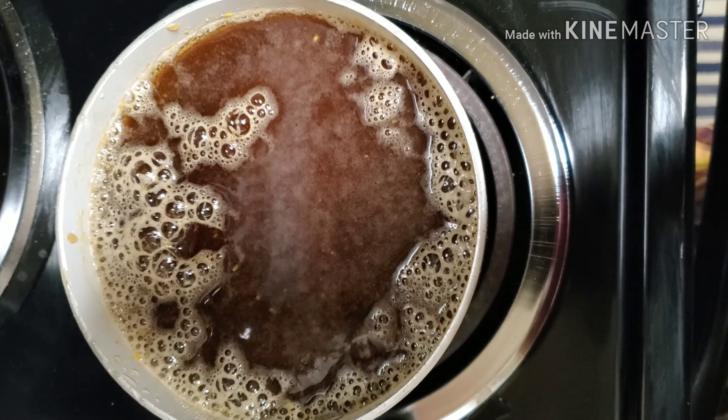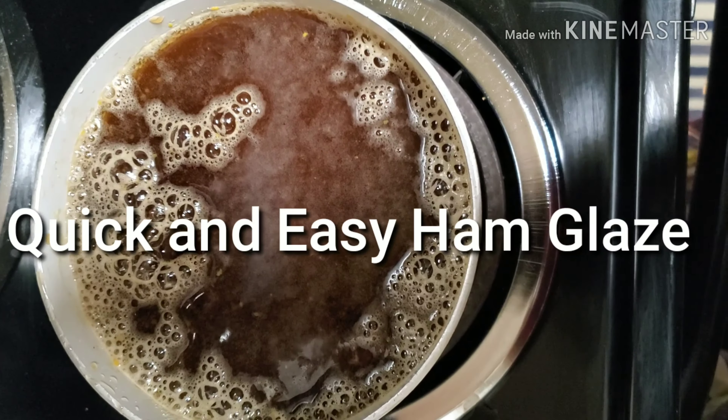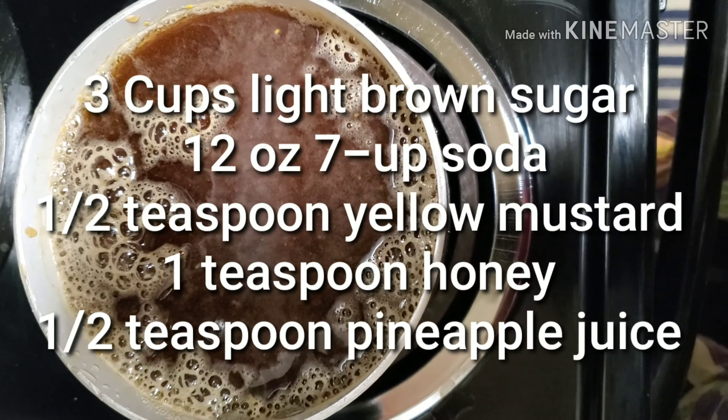What's up guys, Stephanie here from Southern Girl Cooks. I'm going to be making a quick ham glaze for you. It only takes about five ingredients, it's super fast, quick and easy, and it's amazing.